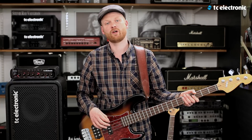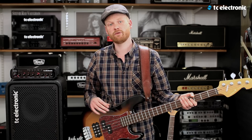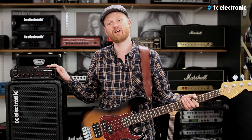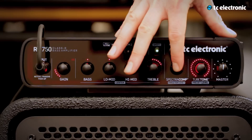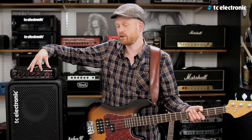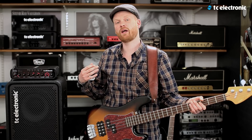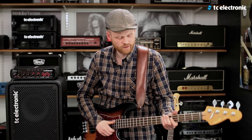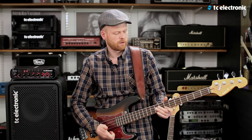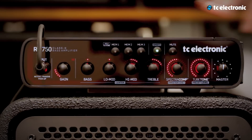Tweeter Tone is the same as the knob on the L-pad on the back side of your cabinet that controls the amount of high frequencies to the tweeter — we've just placed it on the front for easy access. To get to the Tweeter Tone, you push shift, and then the Spectacomp knob becomes Tweeter Tone. At the 12 o'clock position it's neutral, and you can add or cut. If you want a more open, modern sound, just add it and you'll get the sparkling sound of the tweeter. If you're more into vintage, just cut all the way down.